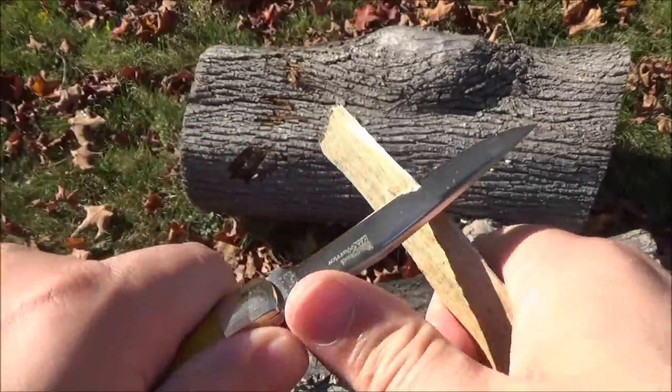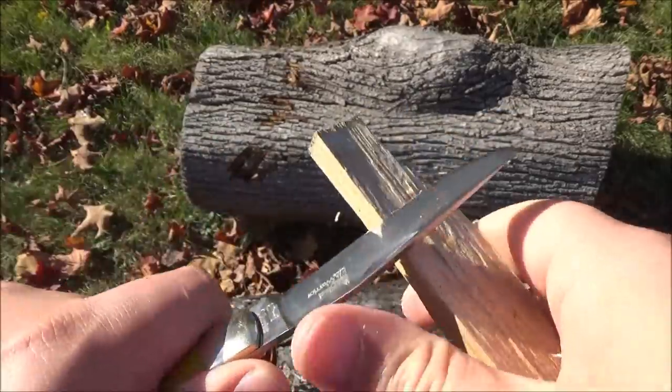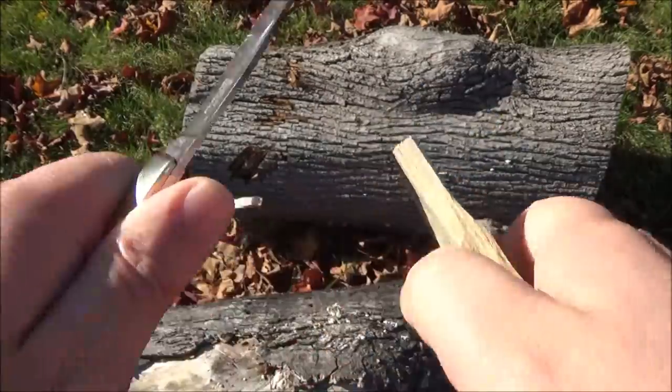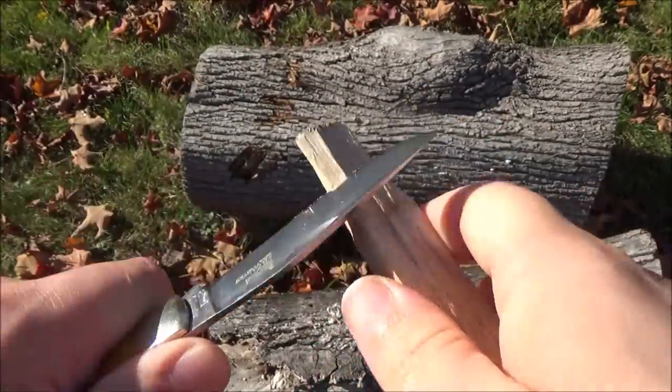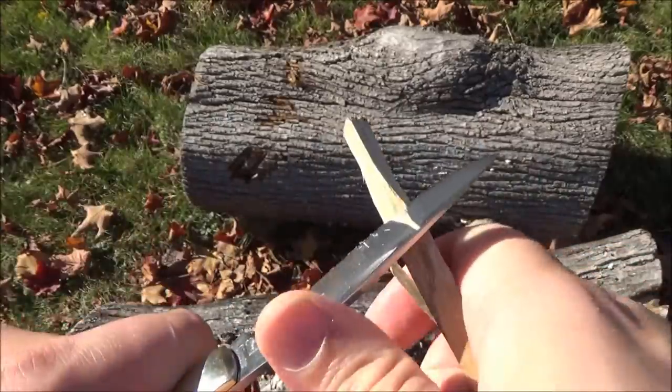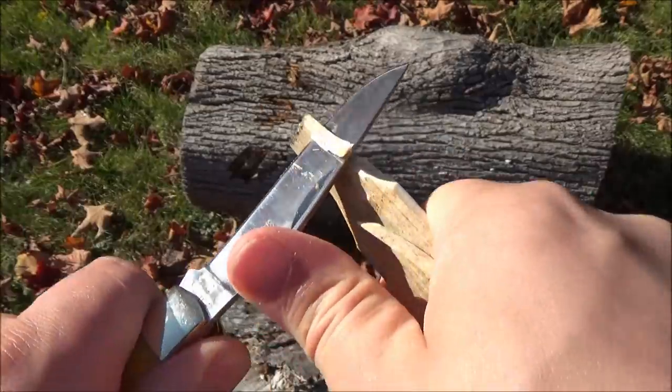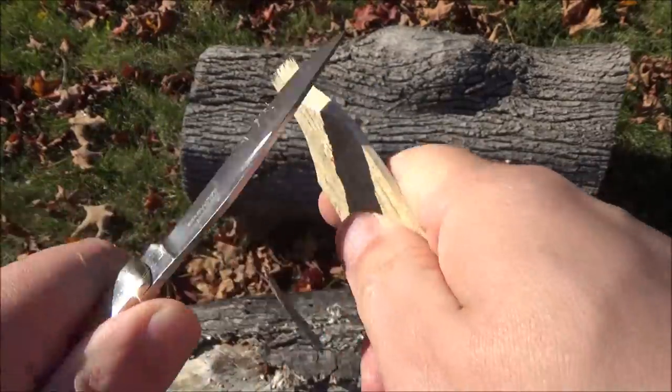Want to see how this edge interacts with a piece of wood? There you go. If you want a whittling knife, usually a shorter blade with a more forward tip is what you would use, but I just wanted to show it doing something.